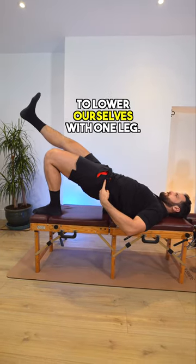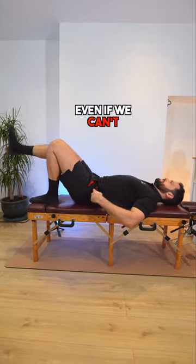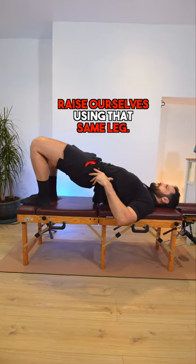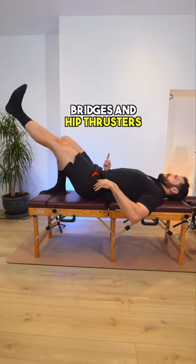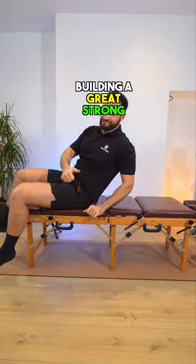Often we're strong enough to lower ourselves with one leg even if we can't raise ourselves using that same leg. Before you know it, you'll be happily doing single leg bridges and hip thrusters and building a great strong posterior chain.